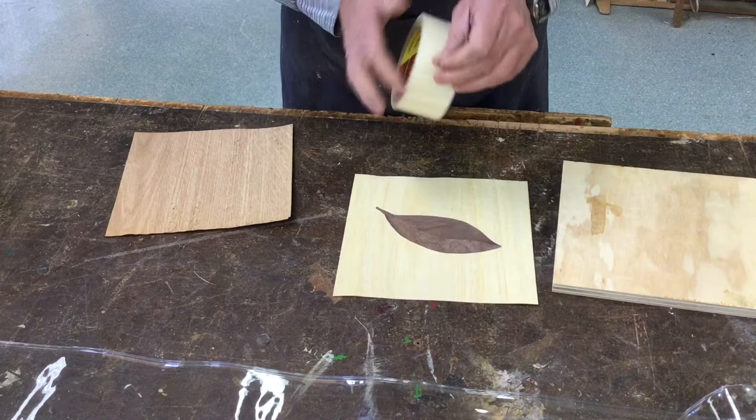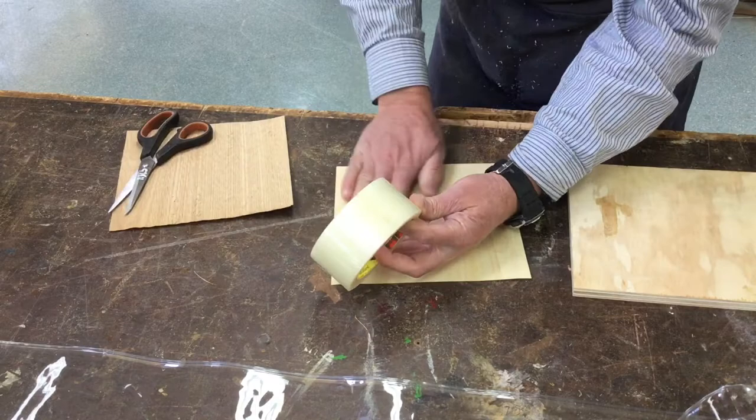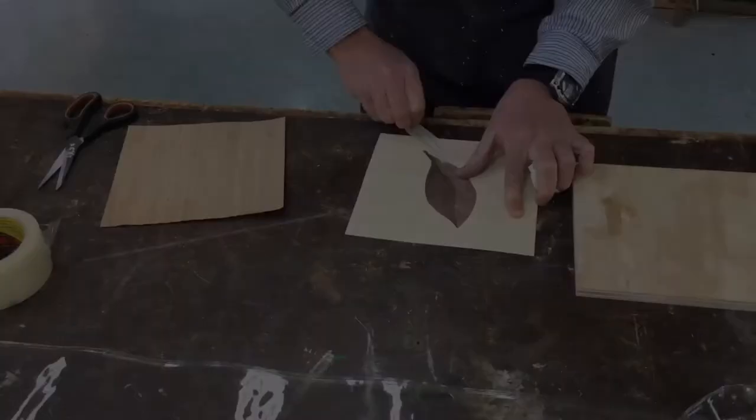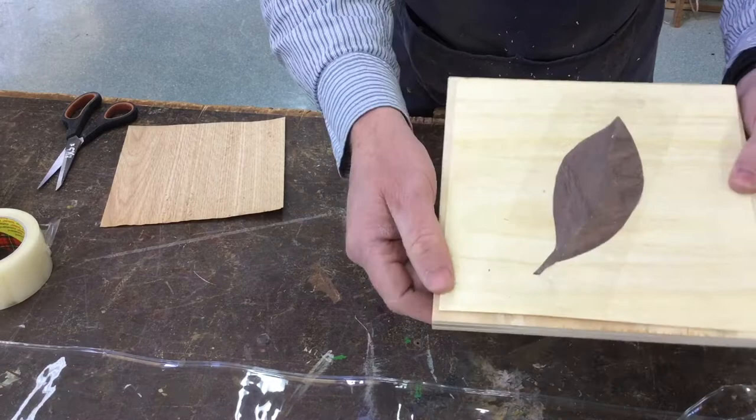Knowing that, I'm going to get some clear plastic tape and cover the whole area — make sure it's stuck. Now we're ready to glue up. Make sure it's going to fit; your veneer should be slightly smaller than the board you're gluing it to.